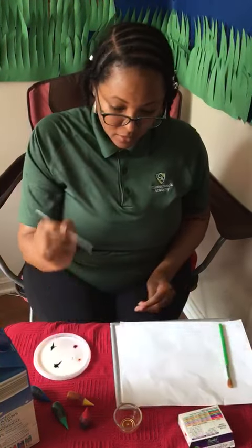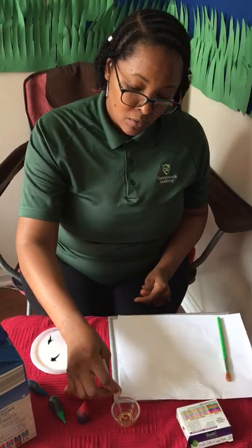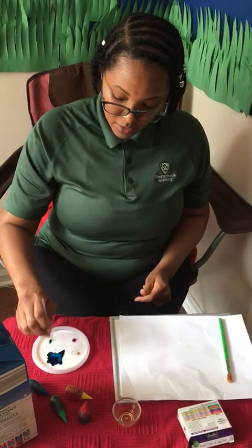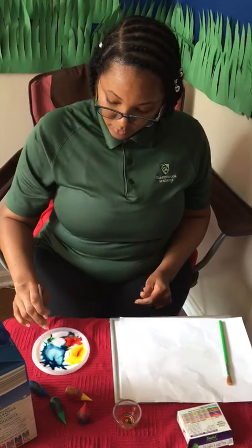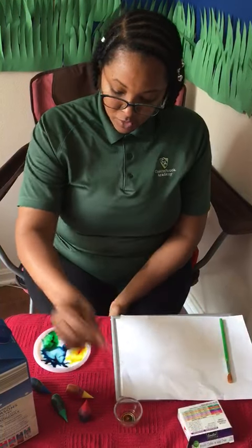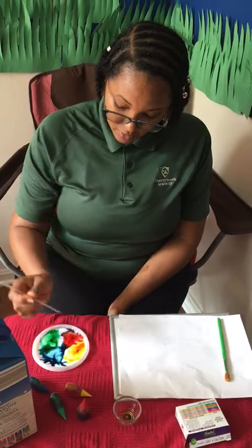Next, dip the tip of your straw or toothpick in the detergent, then touch it to the milk and you will see how the colors move as you touch each color. Dip each time to see the colors move around in the milk.